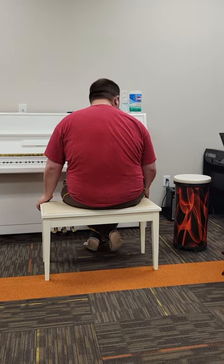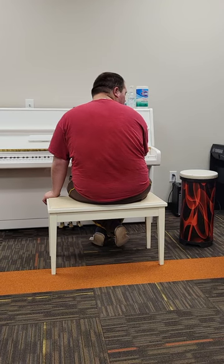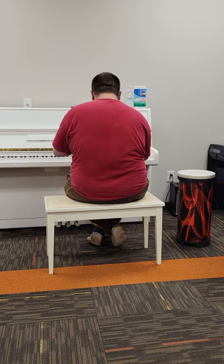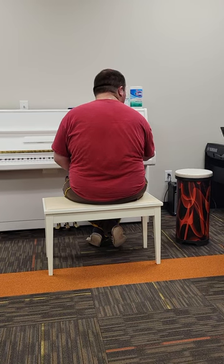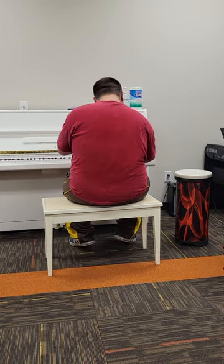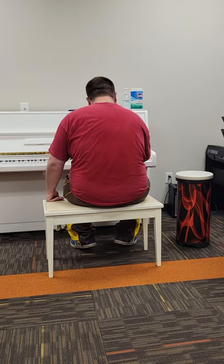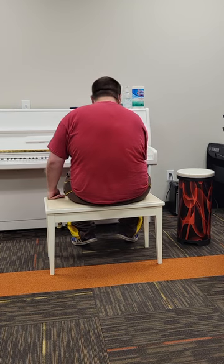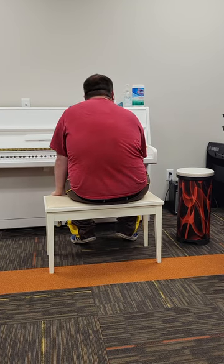Yesterday, both hands. You'll do your chords too. Get your C chord ready. Now add your left hand.